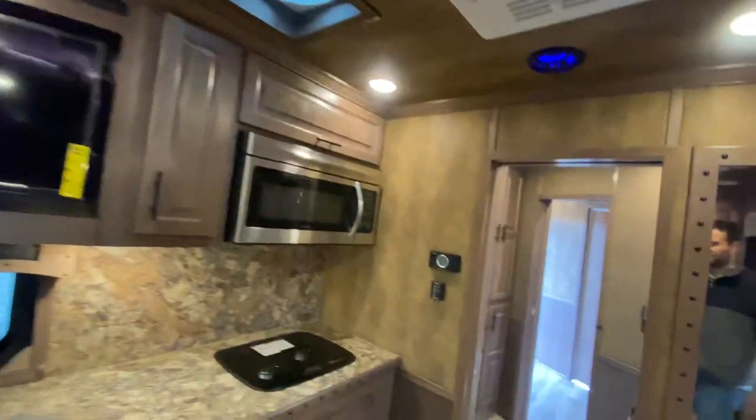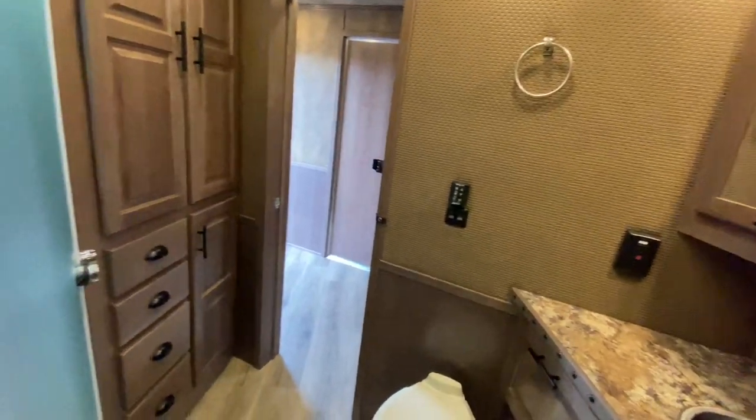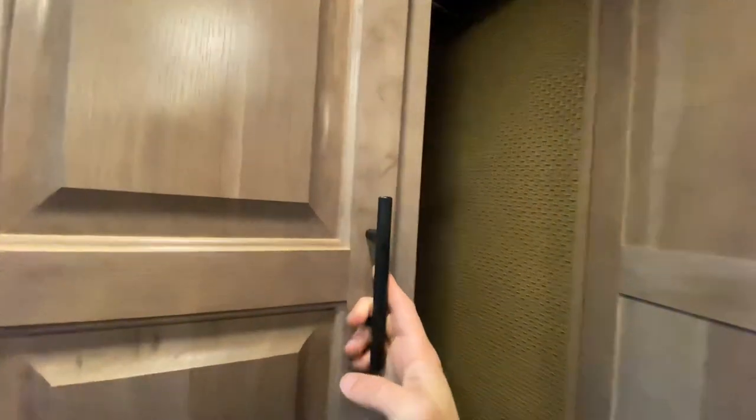Let's head back and take a look in the restroom. It's extremely residential here as well. You've got your shower and all of the amenities you're going to need for life on the road, plus more hanging storage right here.